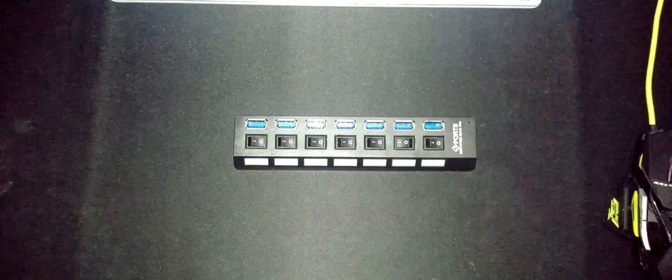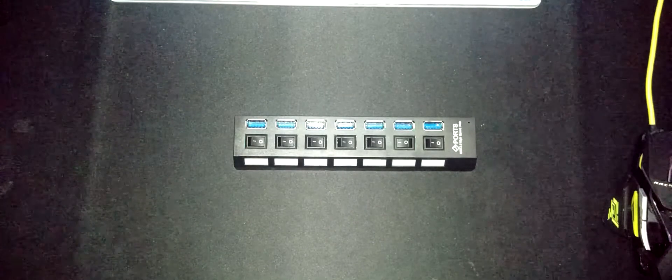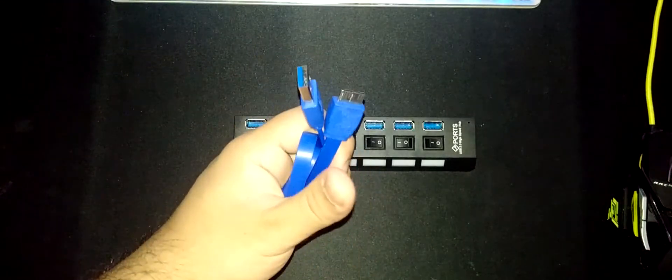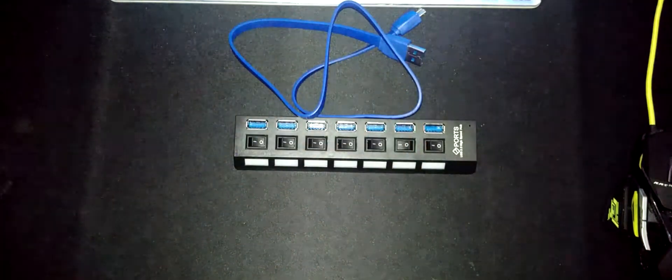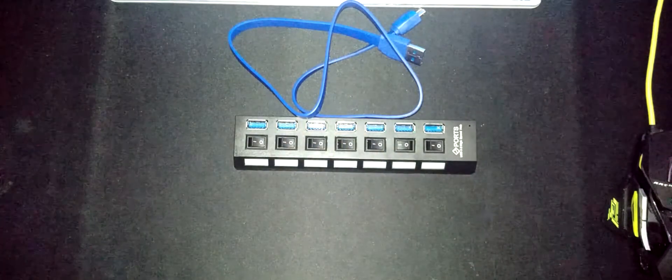So let's start with the unboxing. It came in a box but doesn't have retail packaging - it's just the parcel packaging. It came with a USB 3 cable, which I'll get onto in a bit, and it also came with a power supply, which we'll talk about in a bit as well.